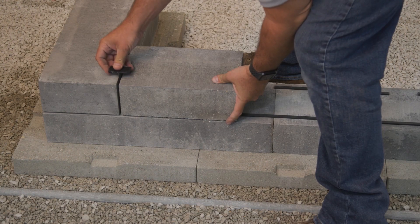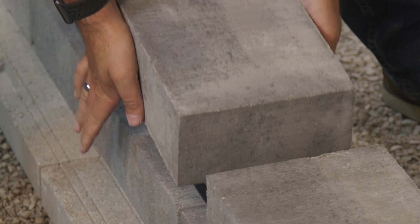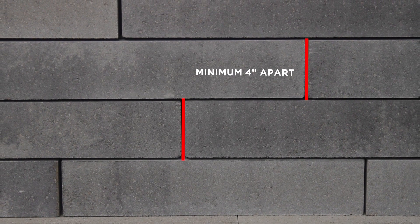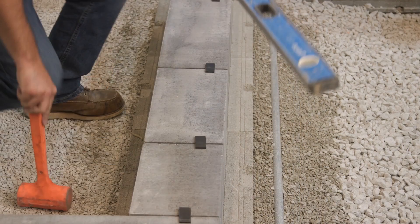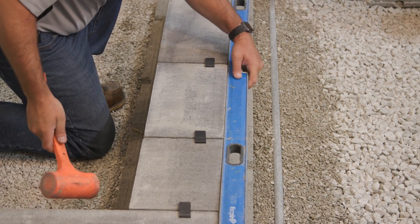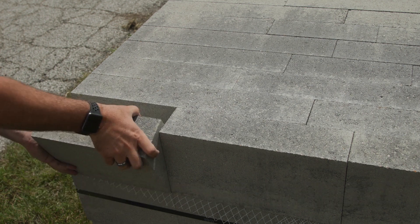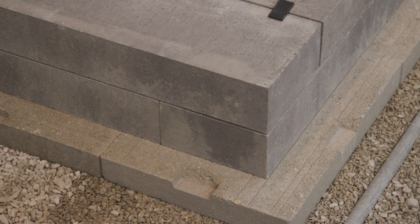As you install additional courses, be sure to maintain an offset of the vertical joints. With Linneo Dimensional, you should overlap the units so that all vertical joints are at least four inches apart. Continue to periodically check the wall to ensure it is straight, level, and plumb. Always remember to pull from more than one bundle at a time — at least two and ideally three — to ensure that any slight color variation between bundles will be evenly distributed in the finished project.